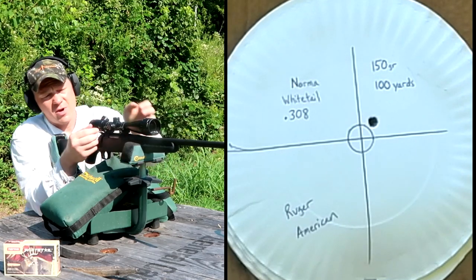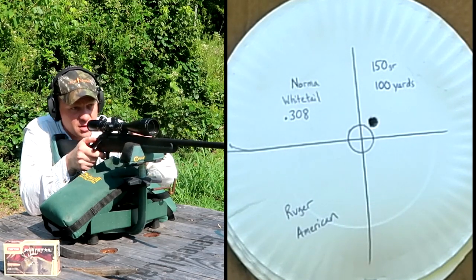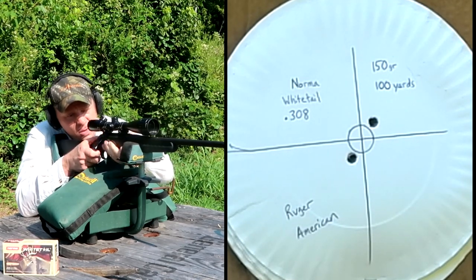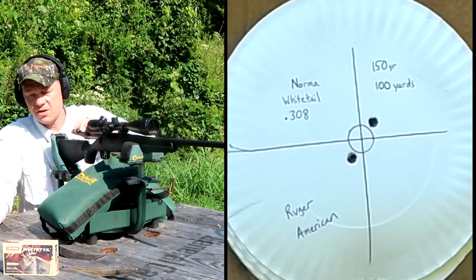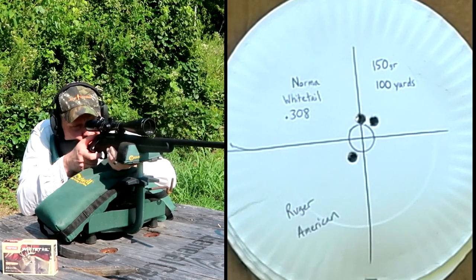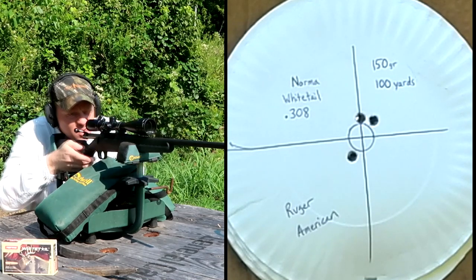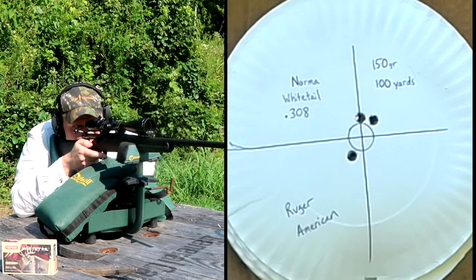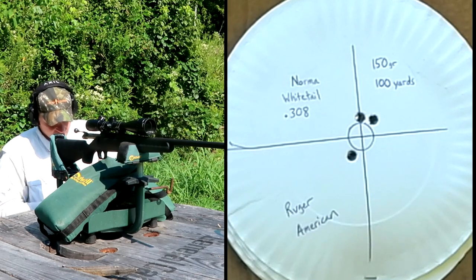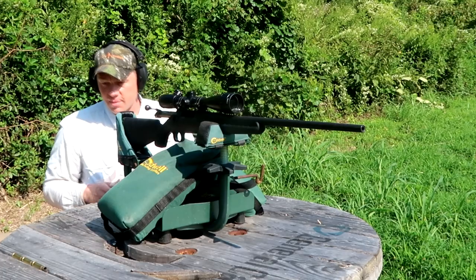Oh yeah, so this ammo is pretty close to whatever this Ruger is already sighted in with. Two more — just on the other side — we might not need to adjust this one at all for this ammo. Right, close to the first one. Based on that average, I'm not even going to touch the scope. I'm good with that. Look out whitetail deer!